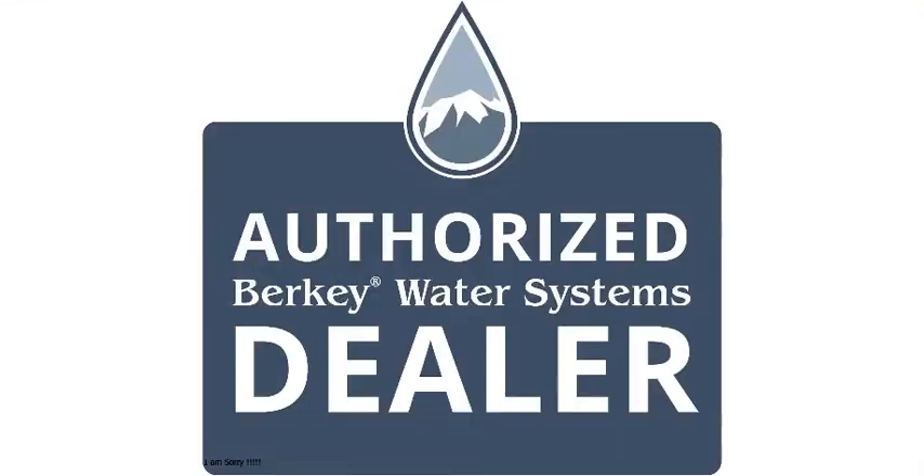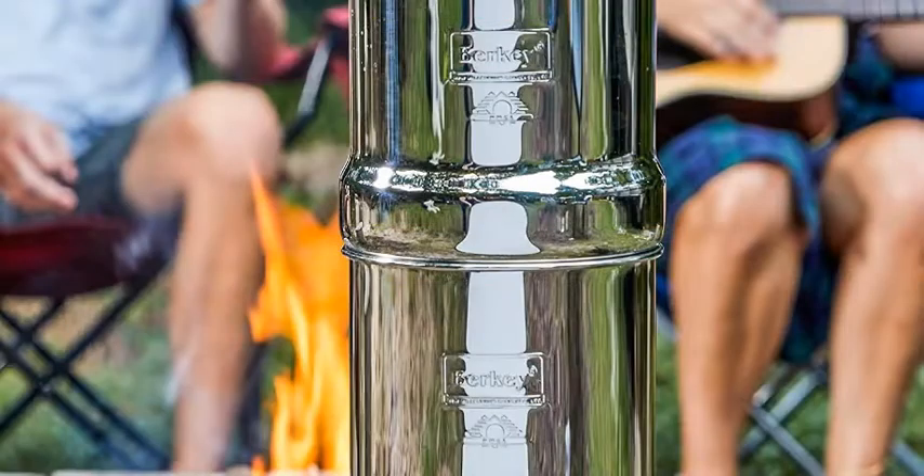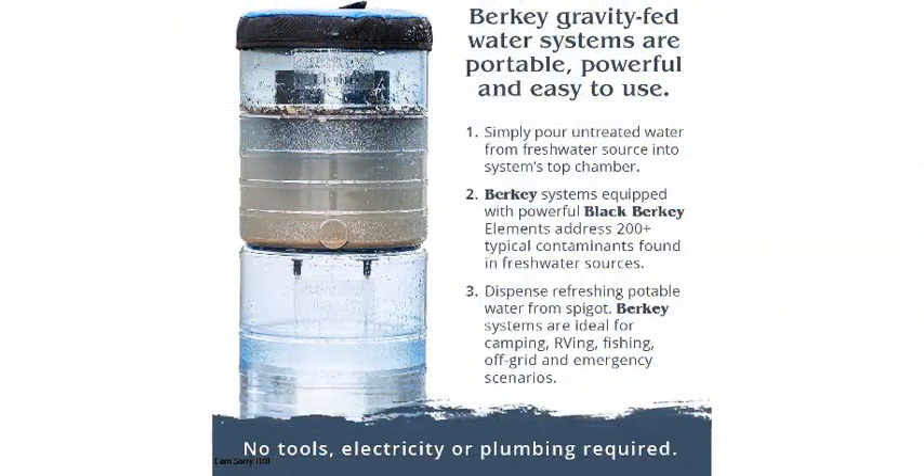Number 5: Royal Berkey Gravity-Fed Water Filter with Two Black Berkey Elements. Berkey's filters came out on top for removing more contaminants than other water filters we tested — more than 200 contaminants, including common chemical contaminants most pitchers remove like chlorine, cadmium, and lead. We verified that it also removes viruses, parasitic pathogens, bacteria, VOCs, some pharmaceutical drugs, and petroleum contaminants such as gasoline and crude oil. If you prefer to have fluoride removed from your water, it's one of the few that can remove it, but you need to buy the fluoride filters separately.